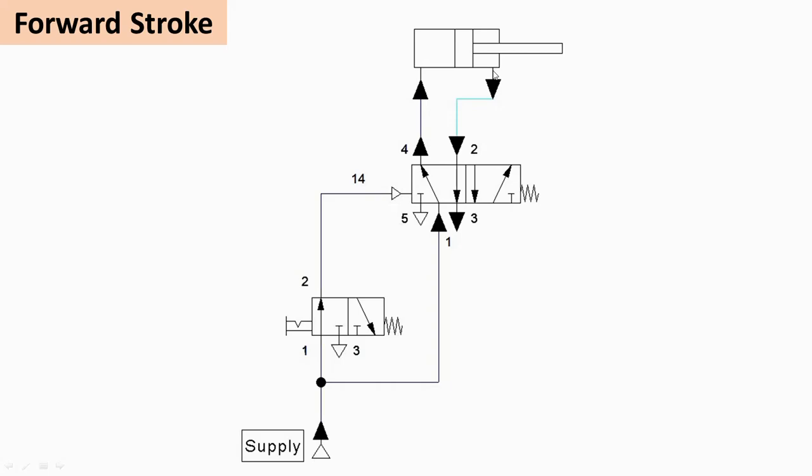From the rod side, the air travels from port 2 to port 3 and is exhausted to the atmosphere. This completes the forward stroke.